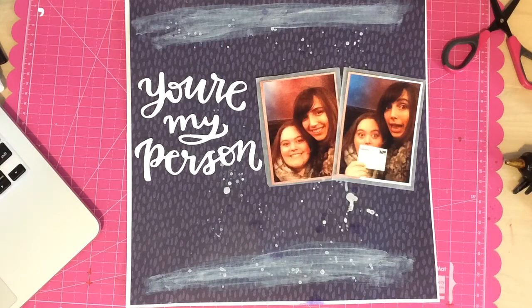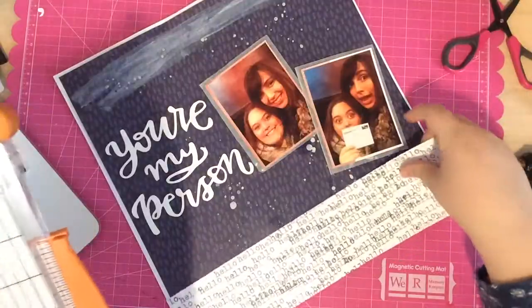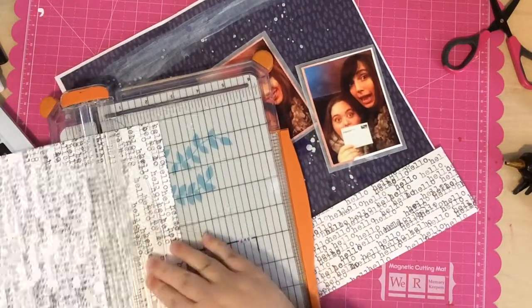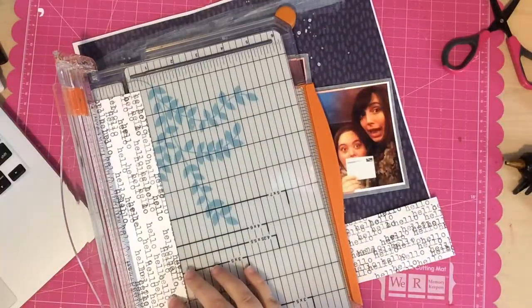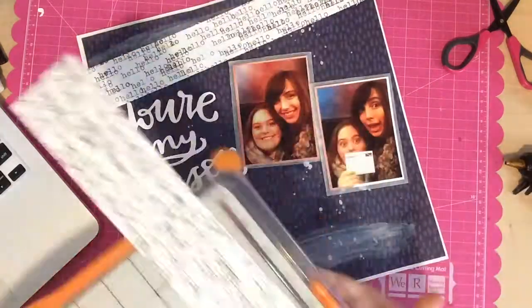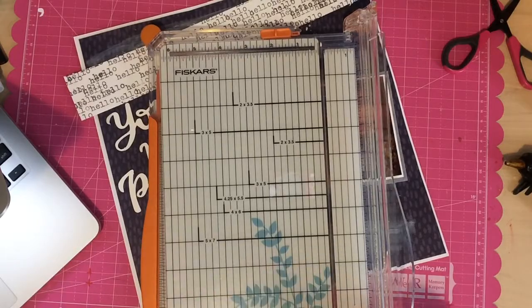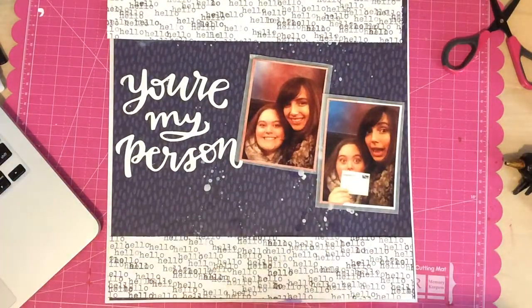After that I'm trying to figure out what to do about the top and bottom areas because I hate the white paint. I decide to just place the photos down and think about covering it up with some paper. I grab some phrase paper from this month's kit that says 'hello hello hello' in a typewriter font, cut two chunks of it, and put one on the top and one on the bottom. I actually end up loving the way it looks — it grounds the layout and draws your attention into the photos and title.